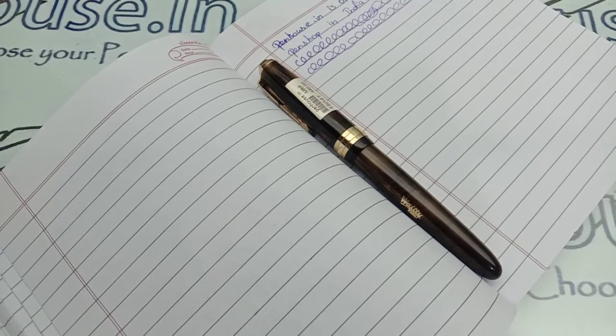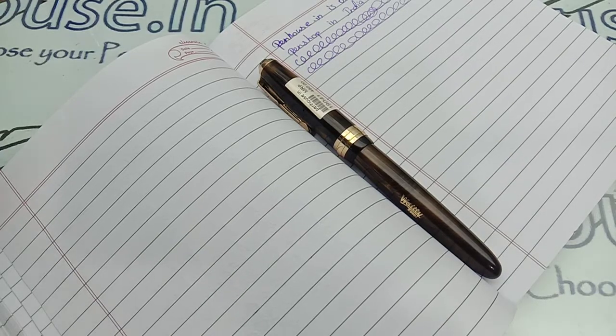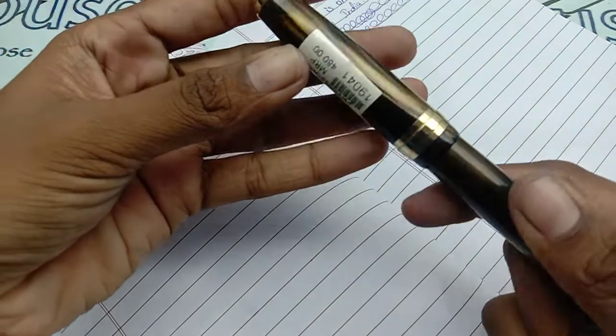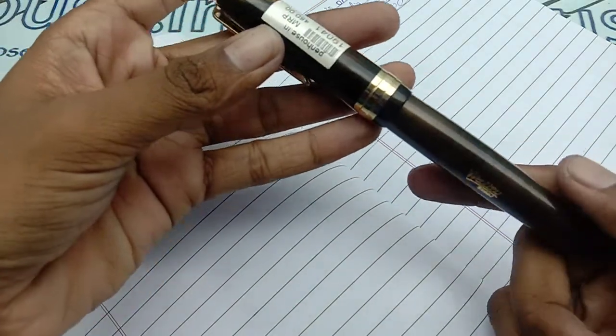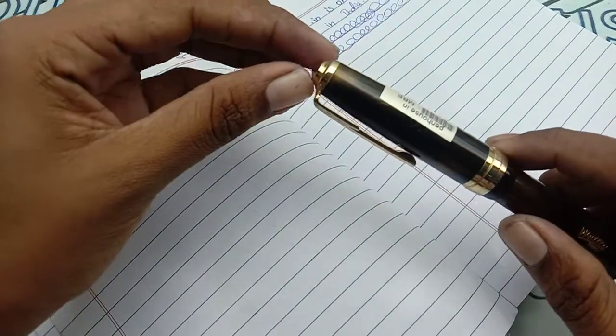Hello viewers, welcome to our channel. In today's video we are going to see a review on the Airmail Valeti 69. This one is a dark brown golden marble finished pattern.